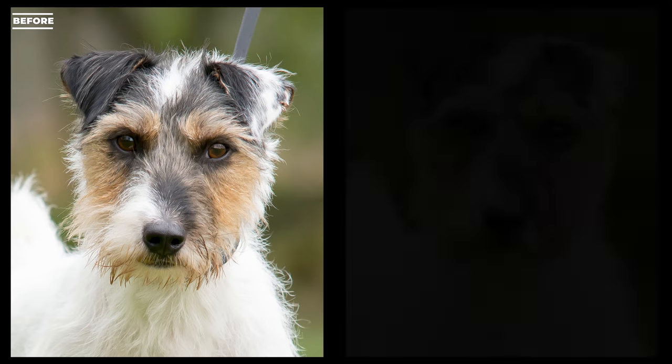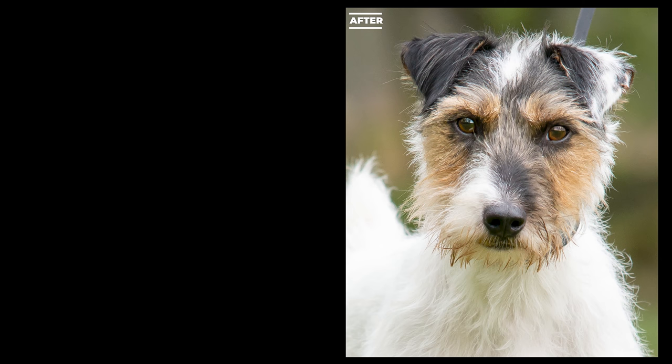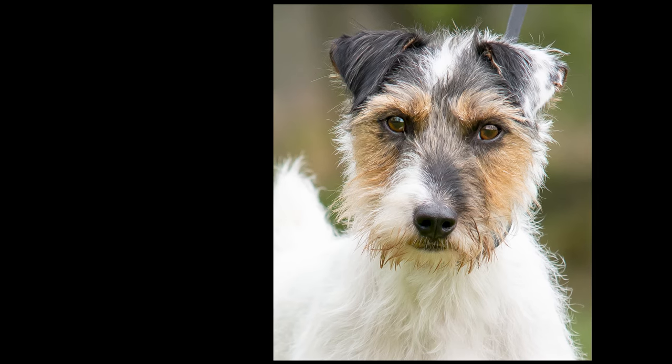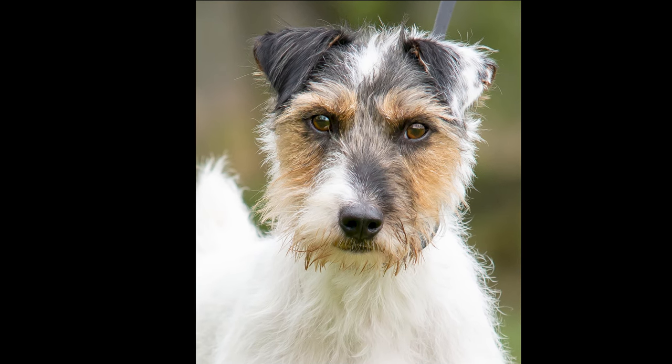If you like what you've seen, please subscribe — click my face which will come up here, or click the little watermark in the corner. Watch my other dog photography editing 101 videos, and please like this video, leave a comment and subscribe. I'll see you again soon, have a good week.